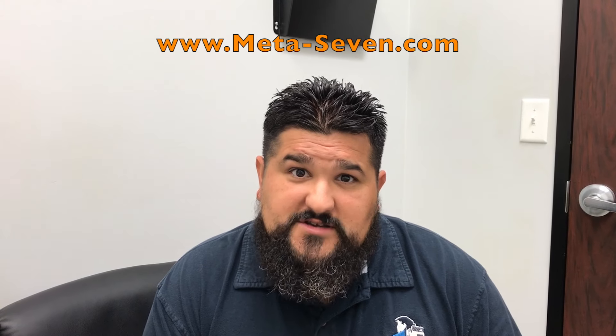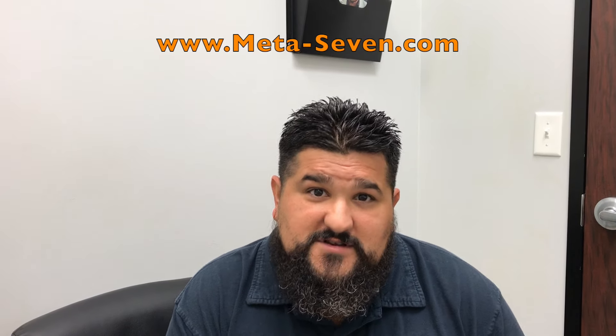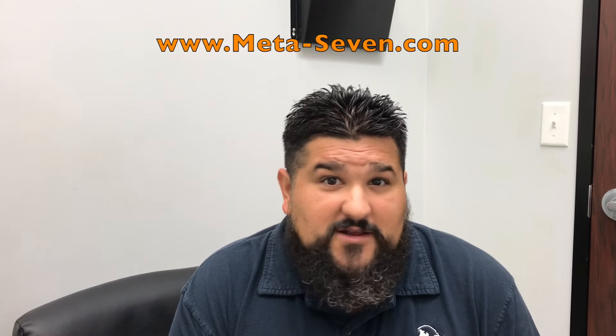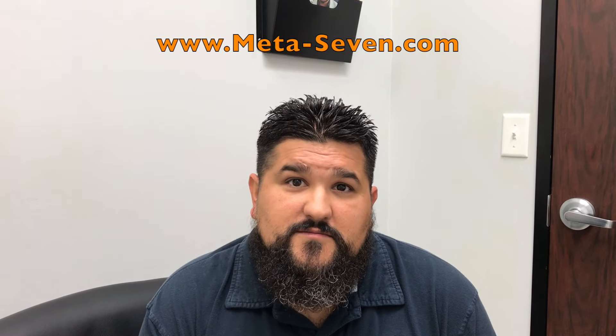Tell us about Meta Seven. I've been on the Meta Seven now about two months. I feel really great — after the first 15 minutes I feel like I get a good boost of energy. After about two weeks I was able to curb my appetite. I've now lost about 12 pounds and I'm continuing to lose a little bit more weight. I love the stuff — it's great.